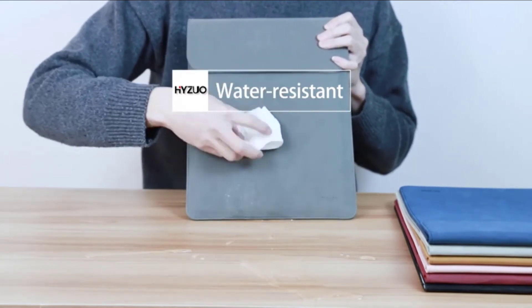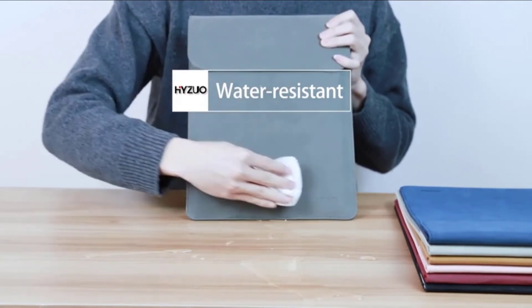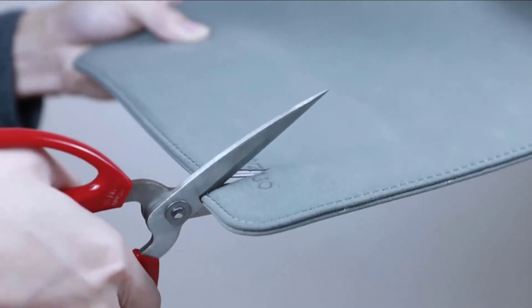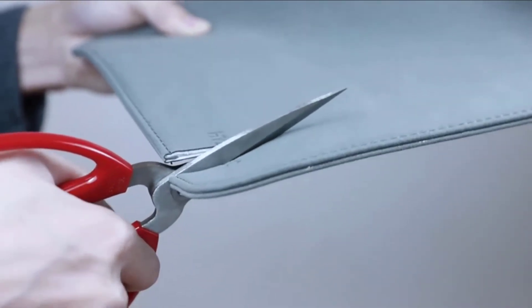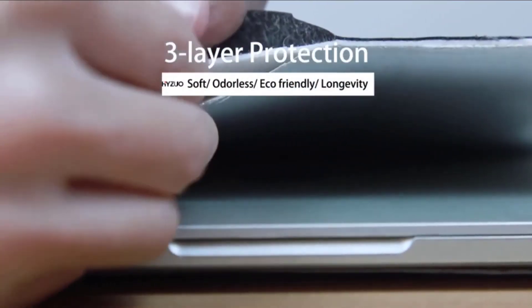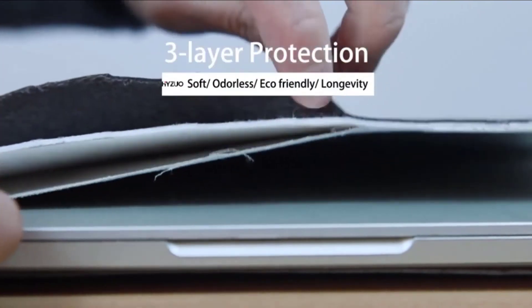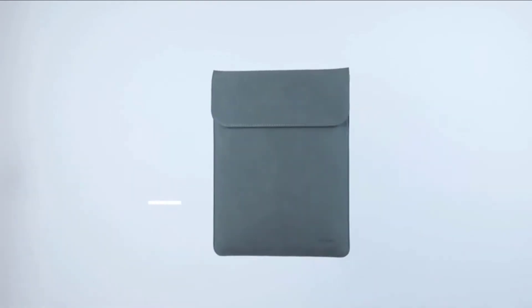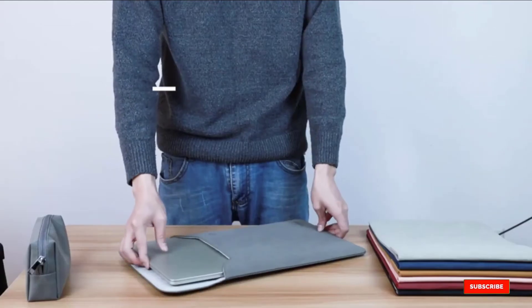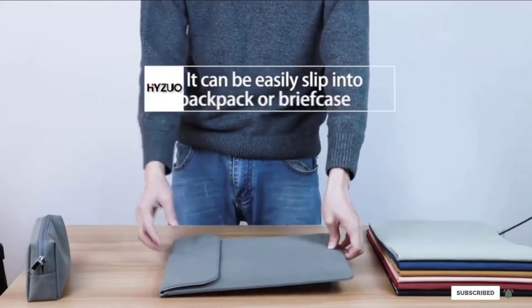In addition to concerns with the magnetic closure, we also had issues with the overall fit of the HiJuo. We tested the 13–13.5-inch case with our 14-inch MacBook and found almost a 2-inch gap above the laptop. When tested with the 15-inch MacBook Pro, the case was way too tight — this fit issue almost felt like we had ordered the wrong size.